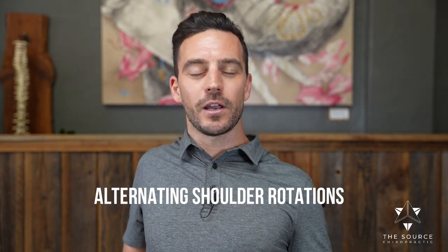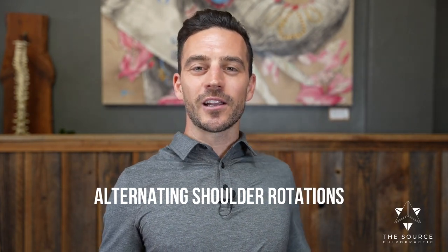Now we're going to go into alternating shoulder rolls — right ear to right shoulder, left shoulder to left ear, coming back and down, getting all of that motion side to side. The shoulder blade is moving over the ribs, but your spine is staying nice and straight. This requires a lot of movement patterns from all those joints and muscles.